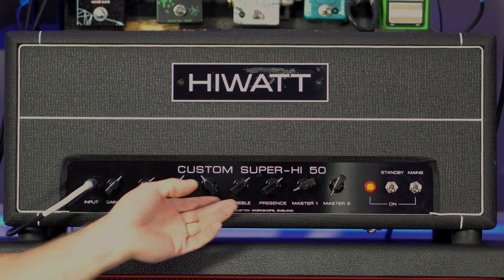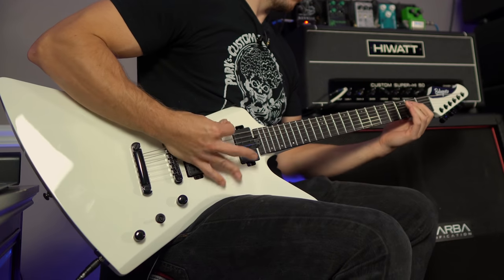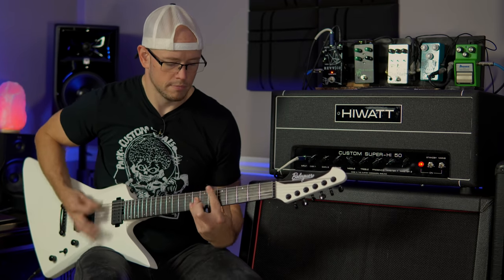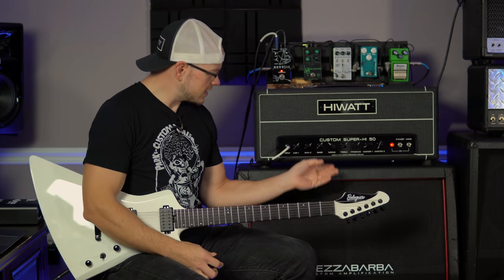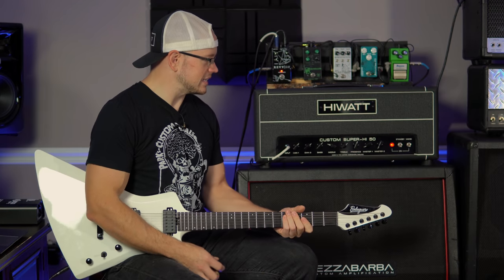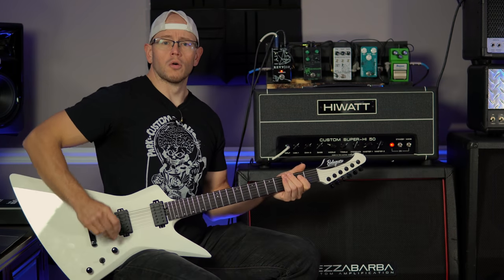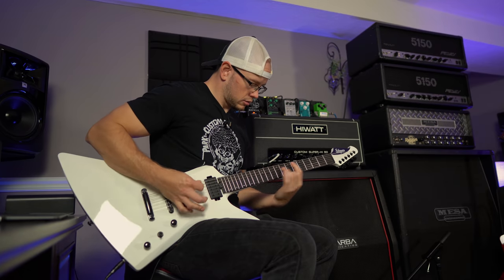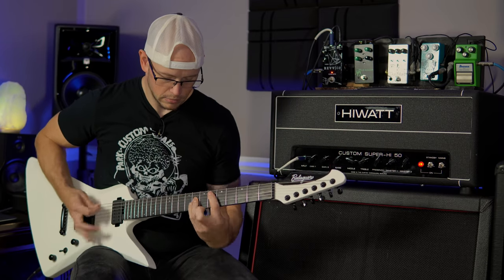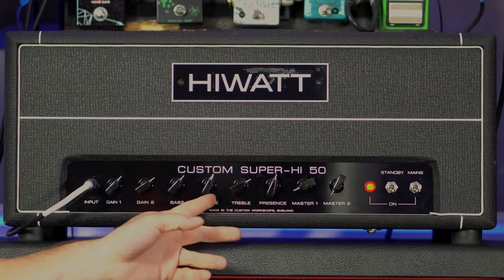Let's try scooping the mids out and seeing how that sounds. We'll scoop them back down to like four out of ten. So it kind of scoops them out, kind of not — let's scoop the mids out a little bit more. The presence is where the fizziness seems to come from on this amp, I've noticed. It's a very guttural sound, that's pretty cool actually — sounds kind of mean. Pretty fat and kind of scoopy sounding. Let's turn those mids back up.